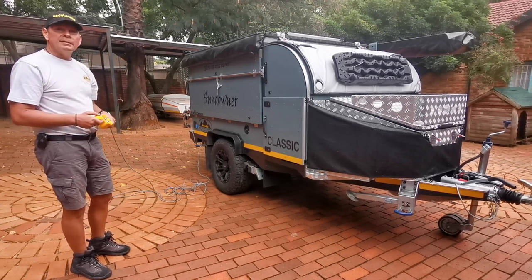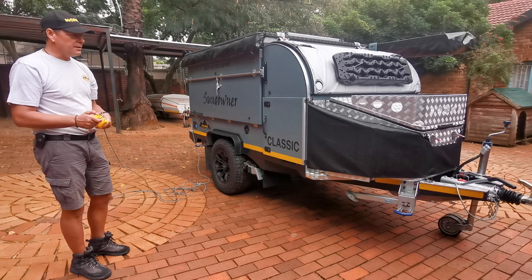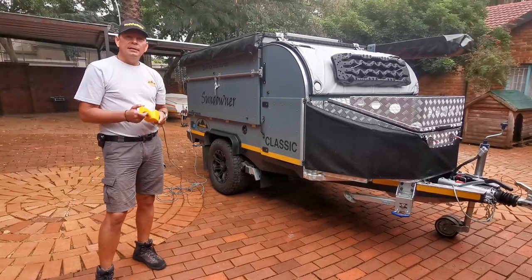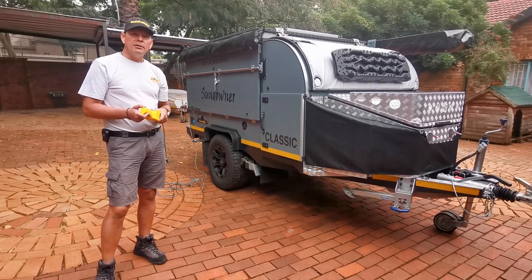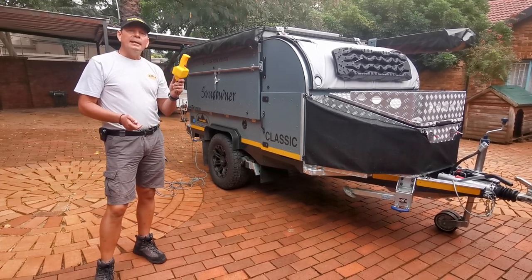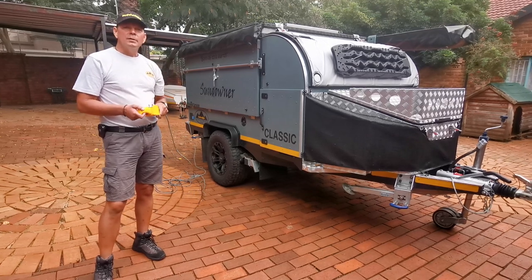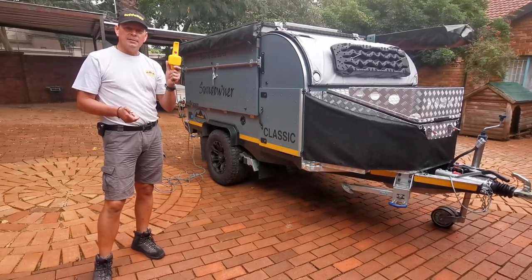Without the hassle of borrowing friends and neighbors or using an extra vehicle. So guys, please contact us — Bushwacker Africa — at www.bushwacker.co.za for more information, and let us help you install these amazing wheel movers onto your caravan. Thanks very much, have a good one. Cheers.